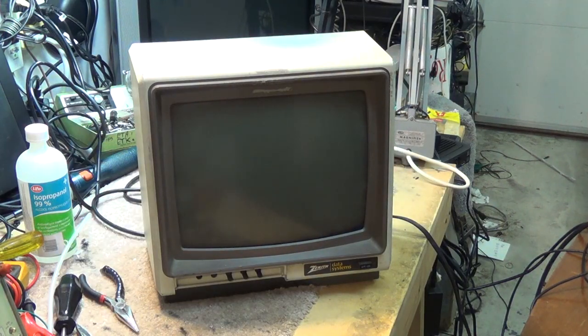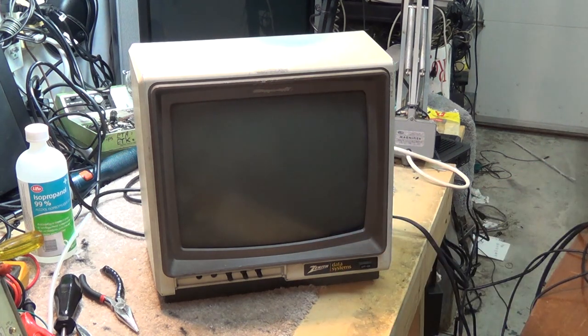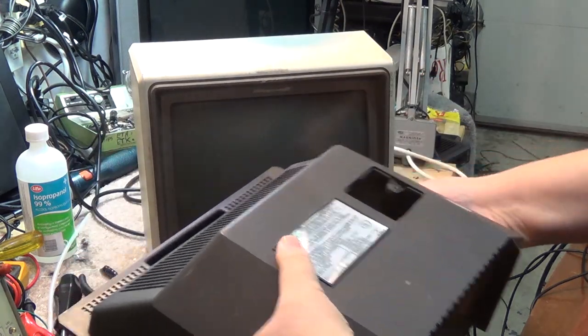You've probably heard the same before — look what the cat dragged in, well look what I just found. This is an old monochrome, it's a Zenith Data System unit. It can't be with no back on it, no screws in it, but let's see when this was made.